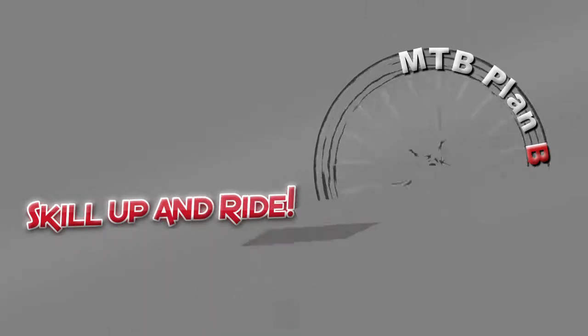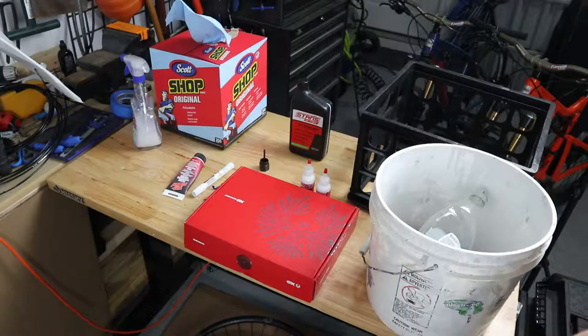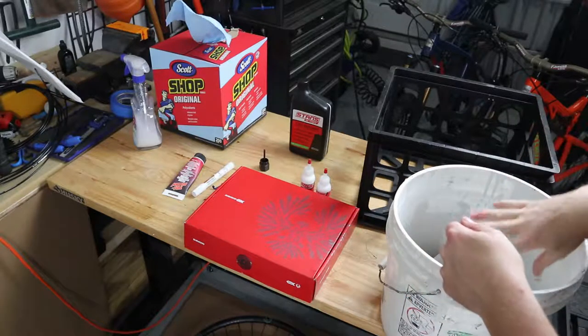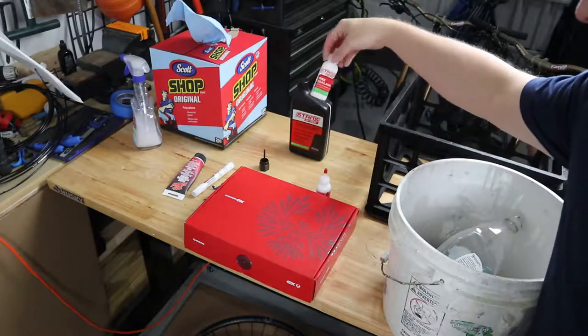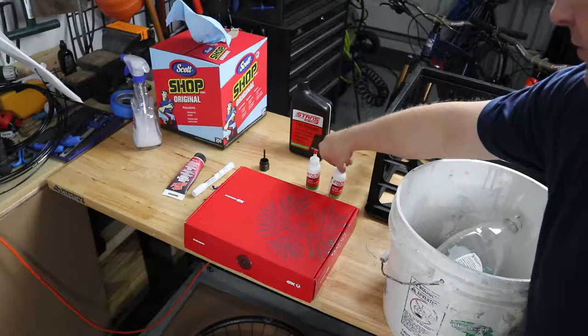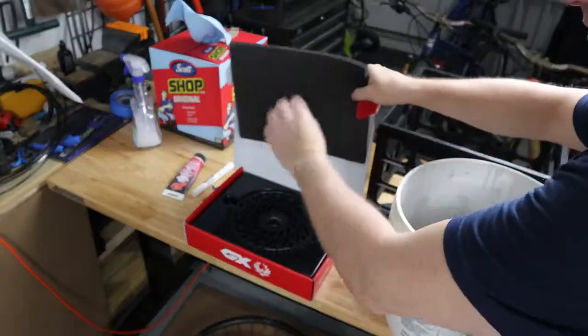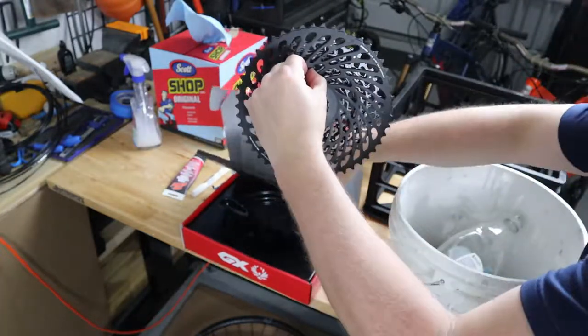We have our Industry 9 wheelset laid out and ready to go. I have the parts necessary — the tires on the wheels — and while I'm at it, I'm going to install the 12-speed cassette on the rear wheel as well. It's always good to have either a five-gallon bucket or some milk crates to rest the wheels on by the spokes so the hub protrudes down into the bottom. I keep these little two bottles and just refill them from the larger one — it's an easier way to manage it.